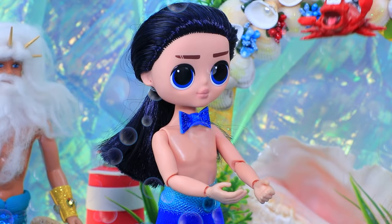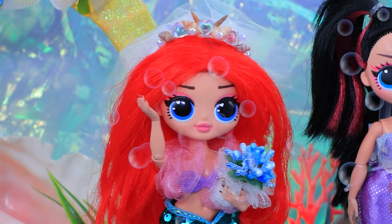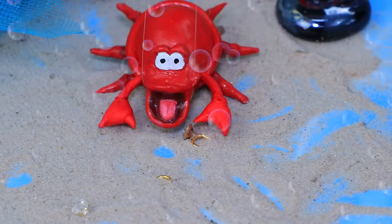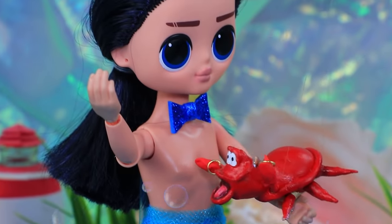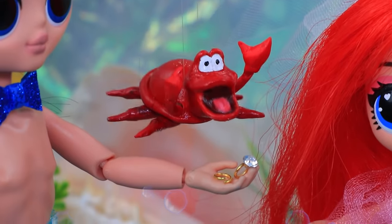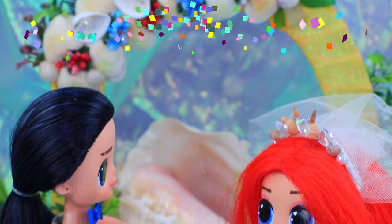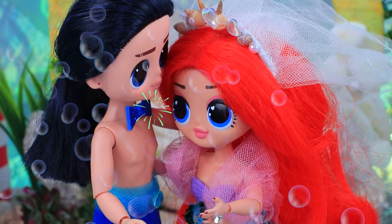The best man is coming. I'm carrying them — just a minute. Oops, I dropped them! Oh no... found it! The wedding is saved. Eric and Ariel, you may exchange rings. I now pronounce you husband and wife.